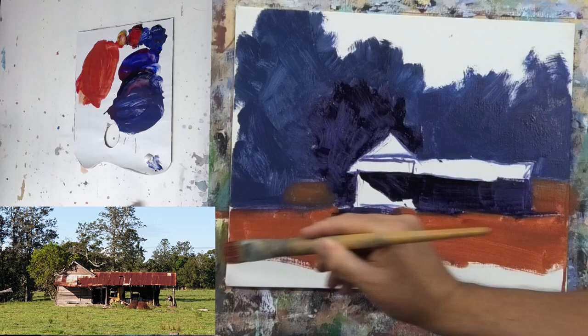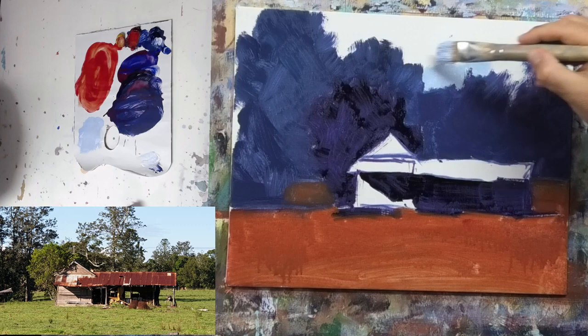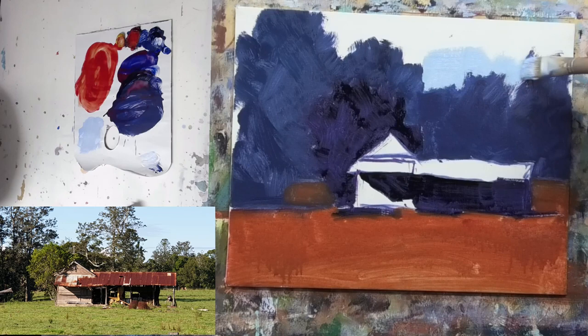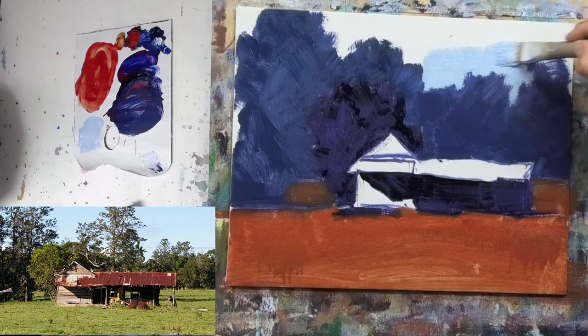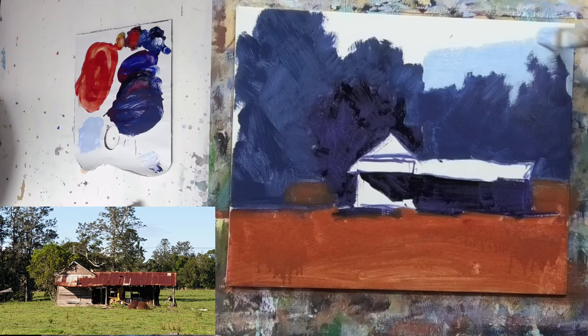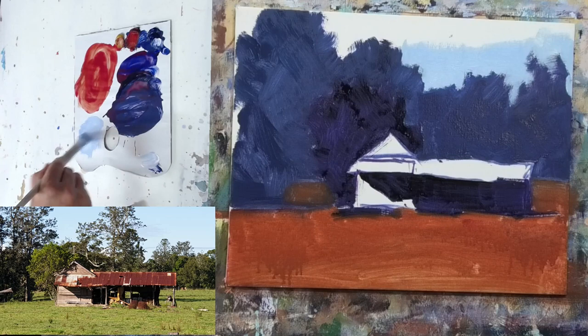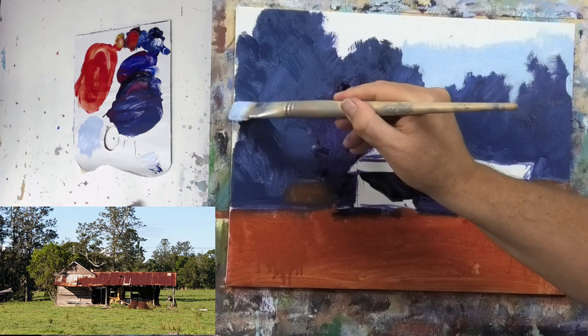As you come in with the sky, use slightly thicker paint — that'll enable you to work over the edges of the trees, because remember we used thinner paint for that block in. Key to working with oils is paint consistency, and knowing when to use thin paint and thick paint. Especially if you're painting a la prima, which is basically what we do here at the Learn to Paint Academy and Learn to Paint TV.